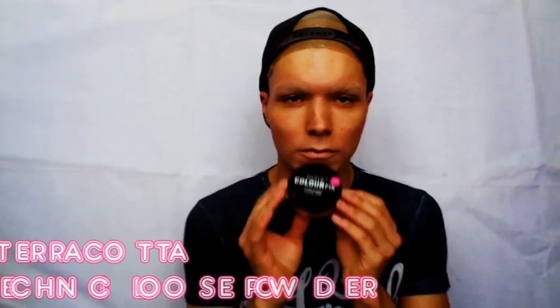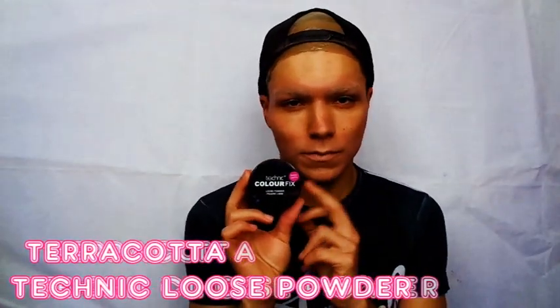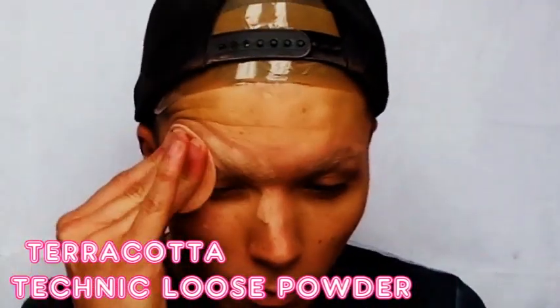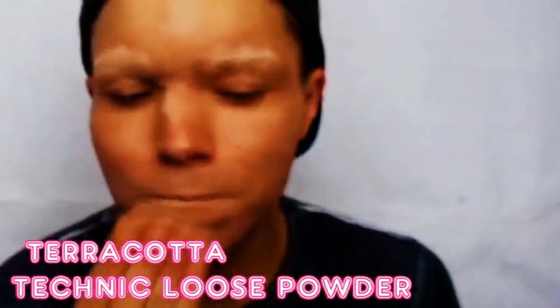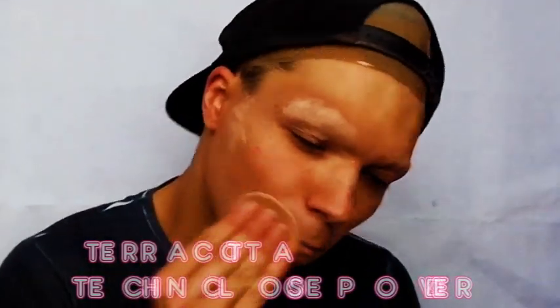A beauty blender is a super good tool just for evening everything out and making everything look so much smoother. I use Technique setting powder to set all of that foundation that I just put on, because I really applied a thick amount. The setting powder is going to help dry out any of the moisture, and it sets all your makeup in place so you can build upon it. Once you're happy that the Pan Stick has dried up, you can wipe away any of the excess setting powder.